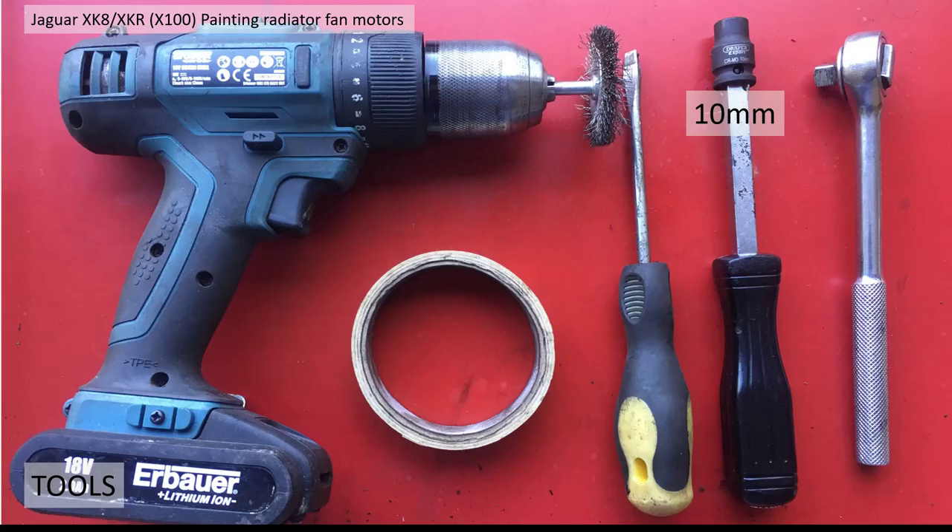The tools I used were a drill with a wire brush, a screwdriver, a 10 millimetre socket and a ratchet, and some masking tape and masking materials.